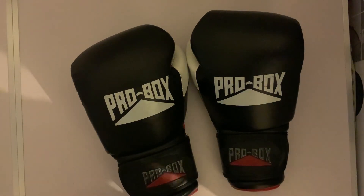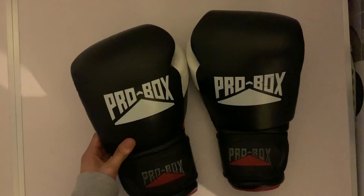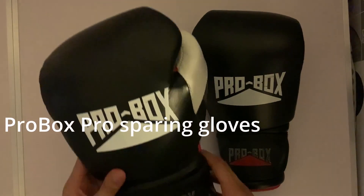Hi guys, welcome back to Mo Boxing. Today I will be doing a review on the Pro Box Pro Sparring Leather Gloves.